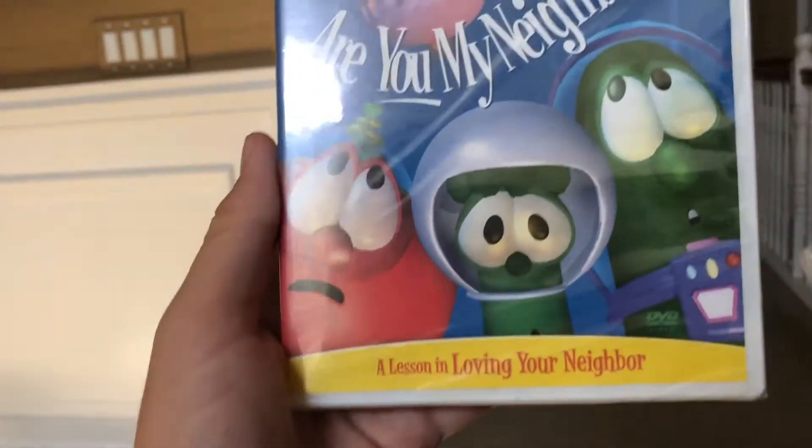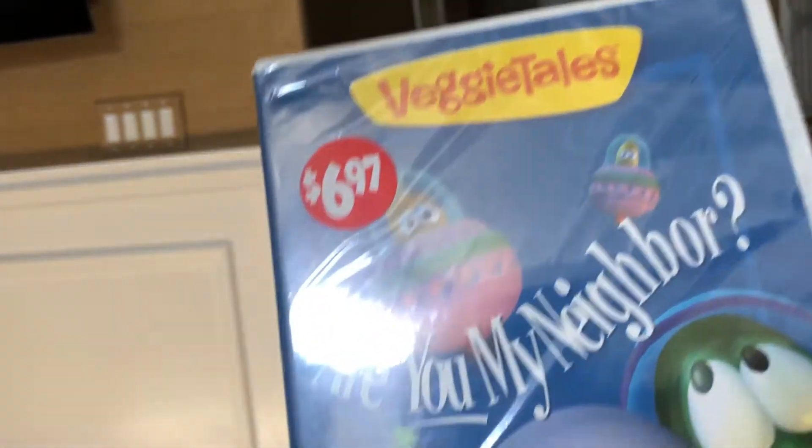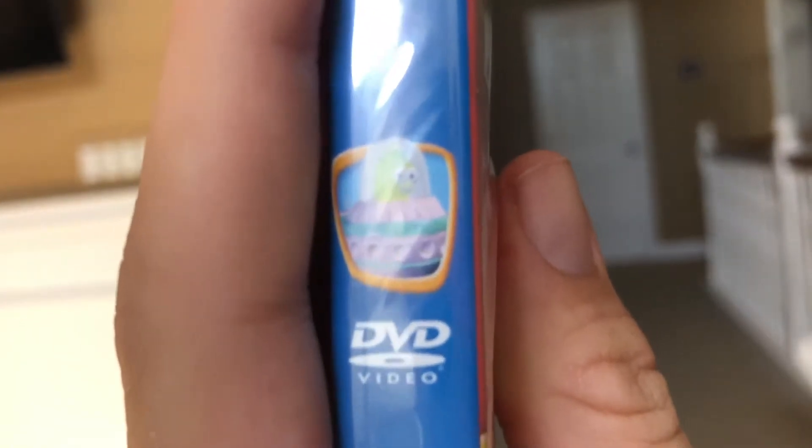Here's the front cover. A Lesson in Loving Your Neighbor. There's Jimmy and Jerry. Here's the spine.